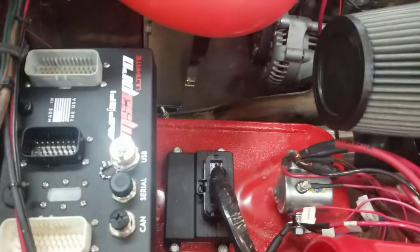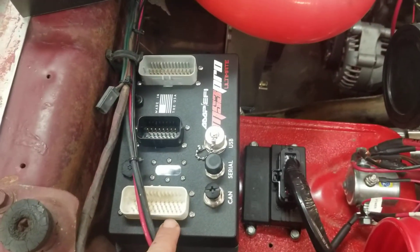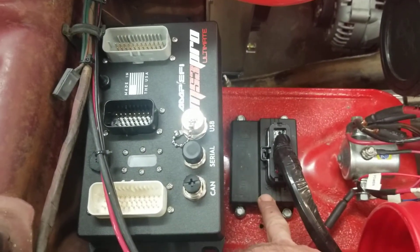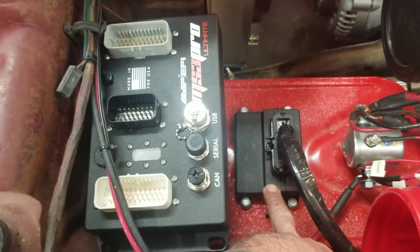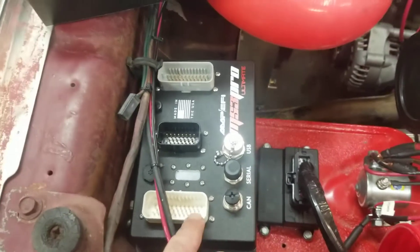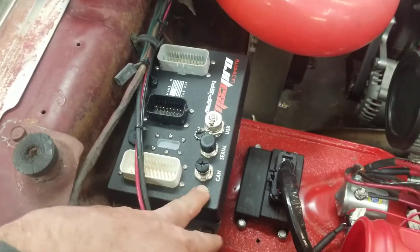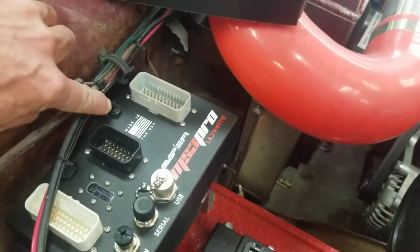Here's a Micro Squirt — I'm wanting to say it's 34 pins. The MS3 Pro Ultimate is over 90 because you get more outputs and more capability. The Micro Squirt is a plastic housing; it is weather resistant when you hit it with some silicone on the case halves, which is why I chose to put it in the engine bay. The MS3 Pro Ultimate is IP65 rated — aluminum housing — so it's going to dissipate heat better, which I liked.